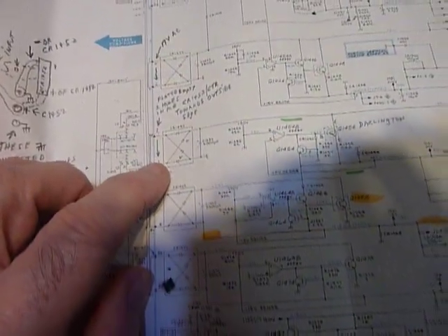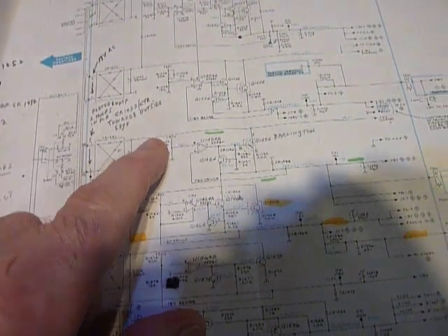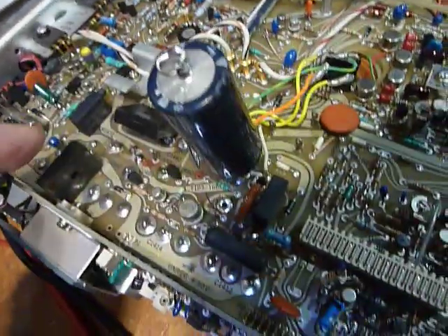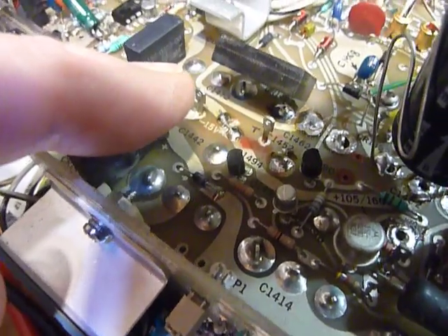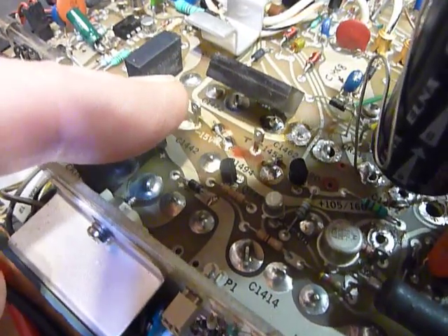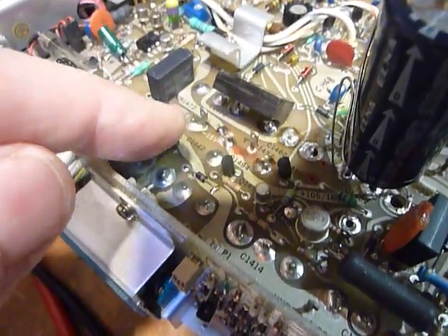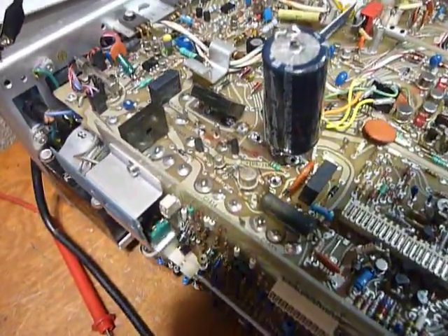I went back to the schematic, found where the 5 volts came from — out of this winding on the power transformer — and looked at the circuit. I did not have the voltage coming out of the full-wave bridge. I took a Black and Decker mini grinder and cut the trace on this board — you can see where that red mark is — using a small carbide ball cutter, so that all that remained in the circuit was the bridge rectifier and the capacitor. I still had no voltage.